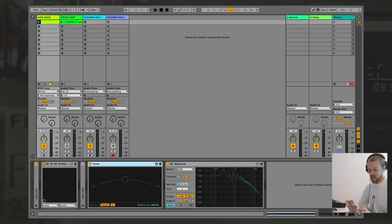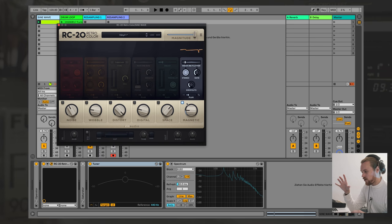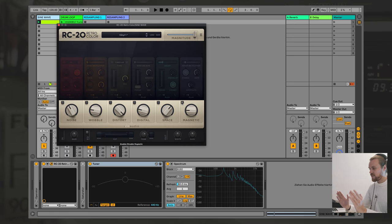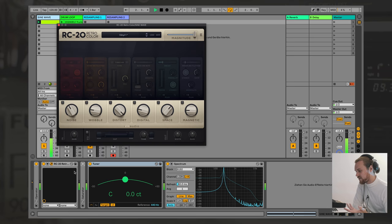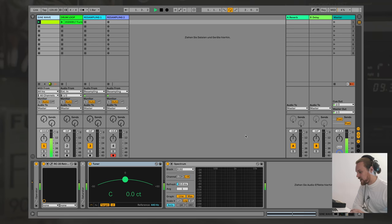Here we are inside of my Ableton to show you how far we can actually already get without using any analog hardware whatsoever. First I'm going to show you my number one favorite plugin, which is RC20 Retro Color — it's beautiful. It packs a lot of these vintage sound artifacts of old machines and old technology into one very practical plugin, which is also perfect for demonstrating all of these principles. We're going to start with just a basic sine wave — basically the least exciting, most mathematically accurate, lame sound. As you can see, the pitch is perfectly stable and the spectrum only has one fundamental frequency with no harmonics whatsoever.